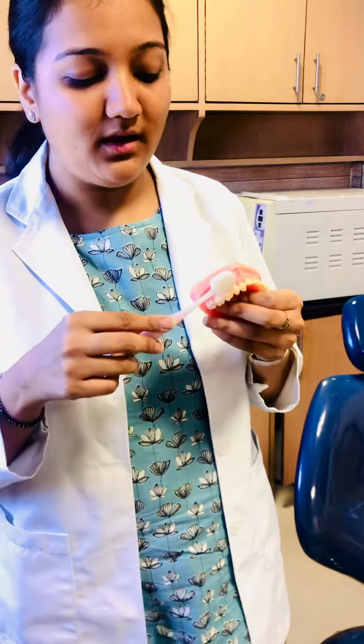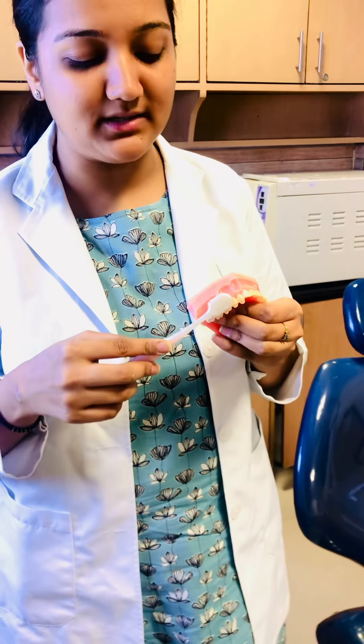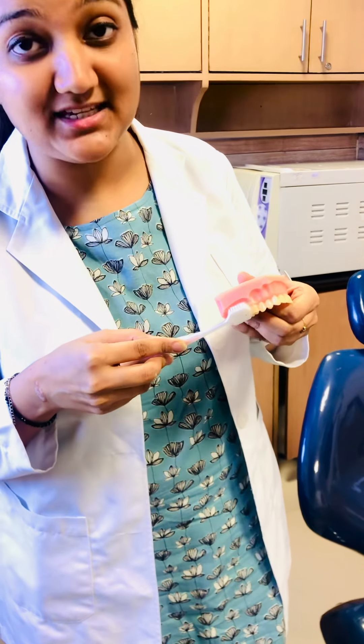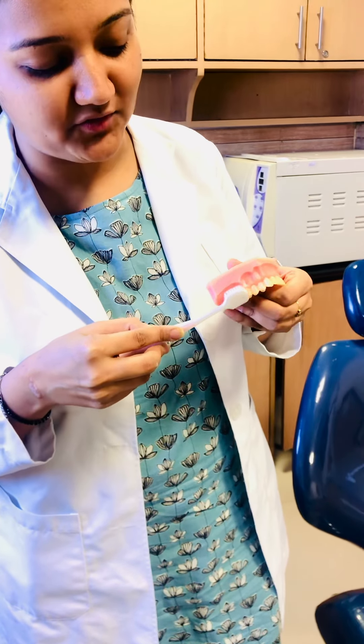It's very simple. We will take three to four teeth at one time. We will keep our brush at 45 degrees — half on the gum and half on the teeth. After that, we will give it a vibratory stroke, 15 to 20 times.